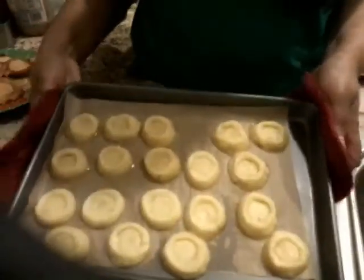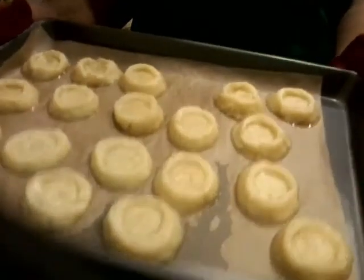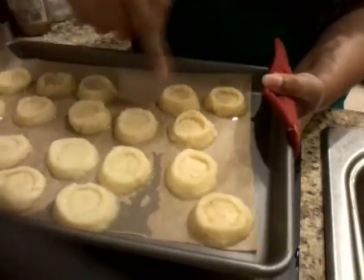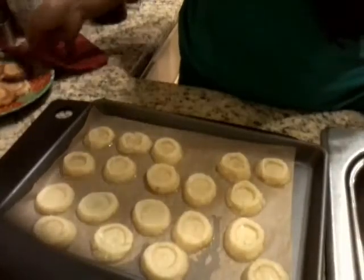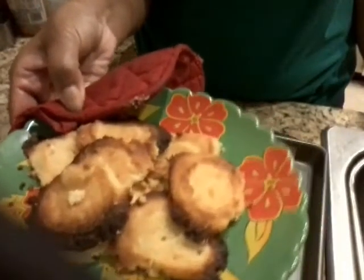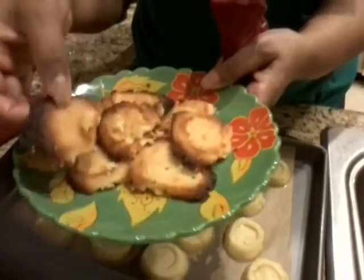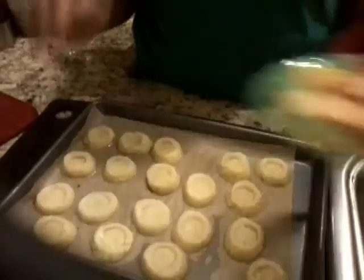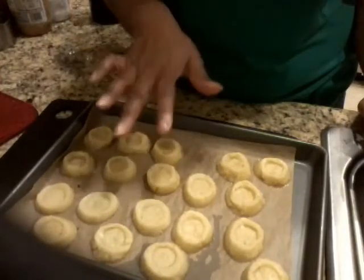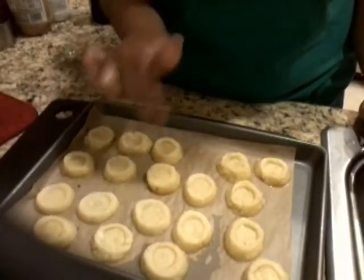This is what the cookies look like after they've come out of the oven — this was at 275 for about 10 minutes. You really need to watch them because they start to spread if you keep them in the oven too long. This is what they look like at 350 for 12 minutes — they've spread and burnt, which is not what you want. So when you get to the proper result, let them cool, then put them in the fridge to cool further before adding the filling.